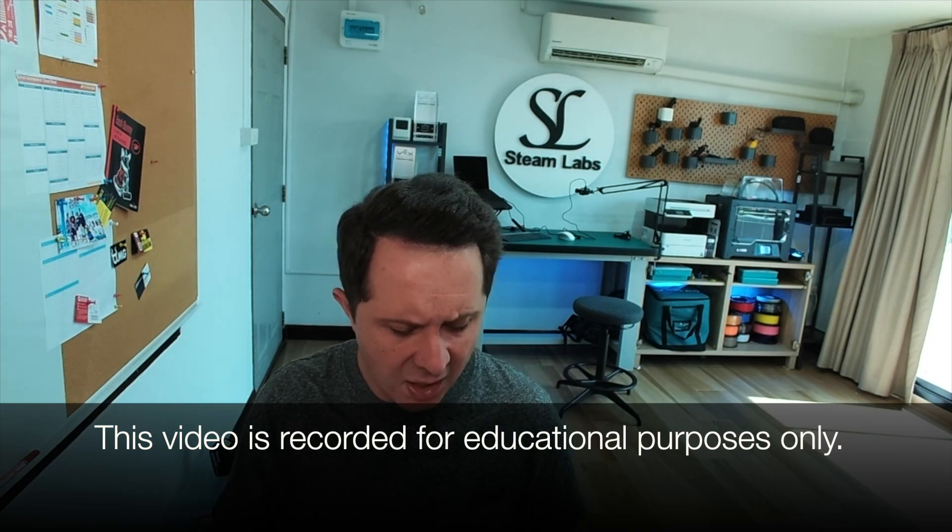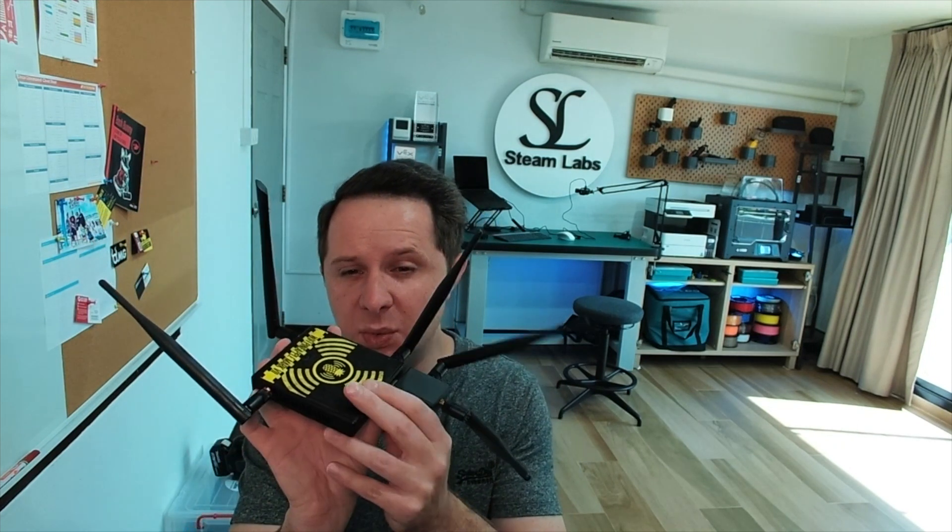Before we start with the Flipper Zero, typically when we are conducting pen testing or looking at Wi-Fi attacks for educational purposes, we would use tools like this. This here is the Wi-Fi Pineapple, but as you can see with my antenna dropping down, this is quite a large device — it would not fit in your pocket like the Flipper Zero would. We might also use an alpha adapter, but with all of these devices you need to have a computer present.